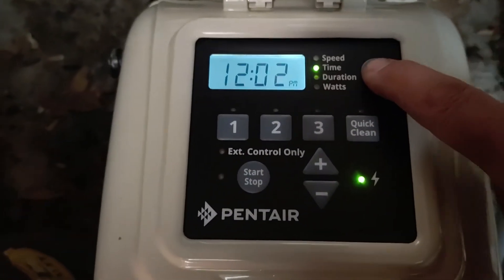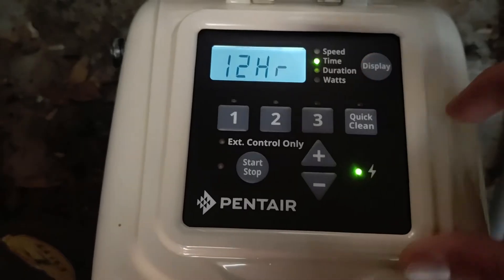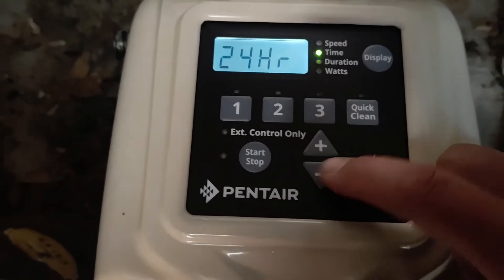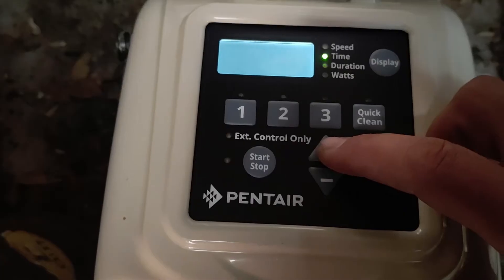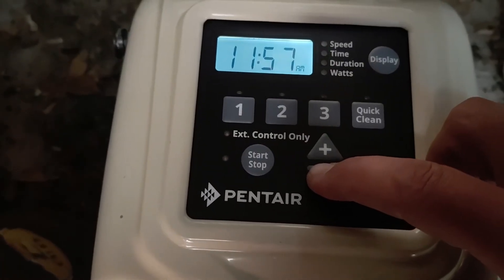Let's start with the time. What you do is hold down the display button for five seconds. Then you can select 24-hour or 12-hour mode. Push display again and now you can change the time.